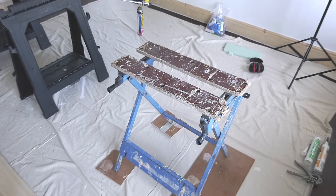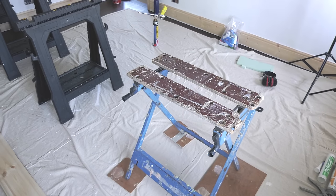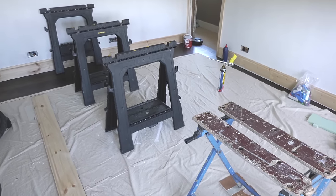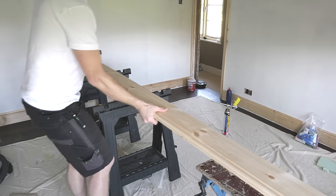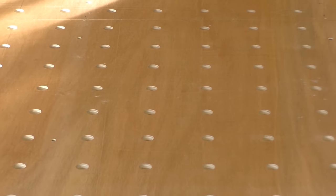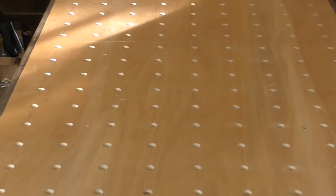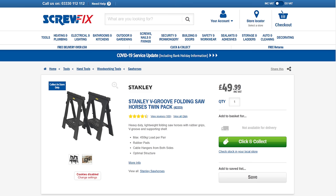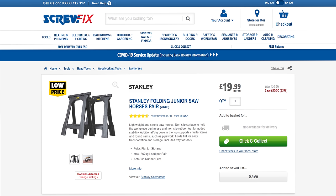I've got my battered old Black and Decker workbench which I tend to use for all my cutting. I combine that with saw horses to support the material that I'm cutting. I can't recommend these things highly enough — you may have seen my video where I combined these saw horses to make a fantastic DIY workbench. You can get the version featured in today's video for £49.99 from Screwfix or a lighter weight version for £19.99, and that's for a pair.